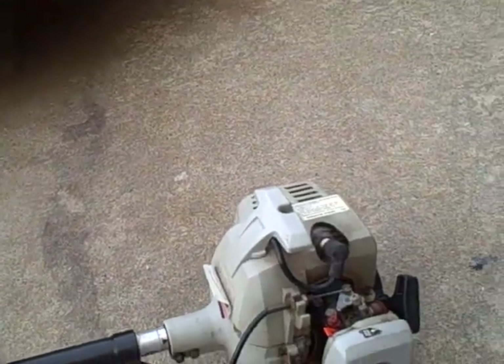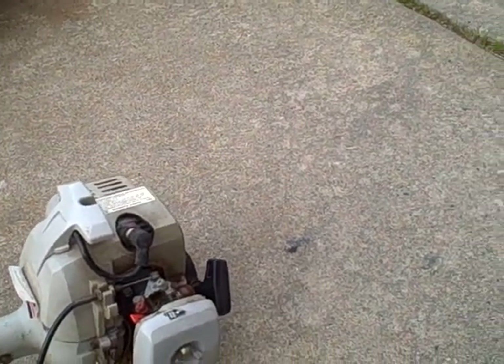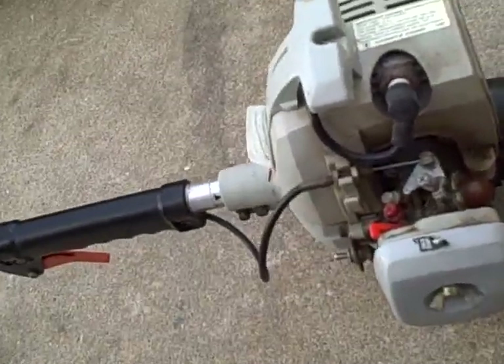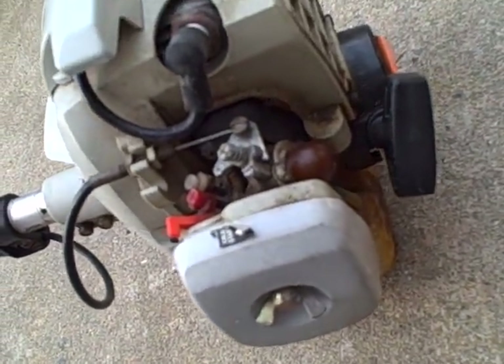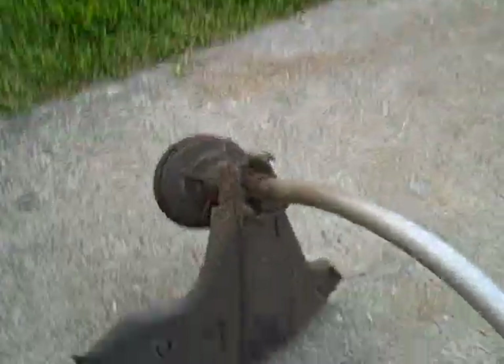The carburetor may need to be adjusted a little bit. It probably hasn't been run in a long time — it looks like it hasn't been run in a long time. We'll try it a little more, and if I end up liking it, I'll probably replace the primer bulb so it'll start a little quicker.